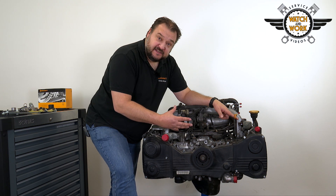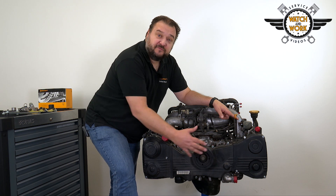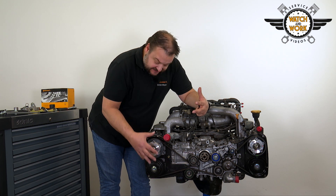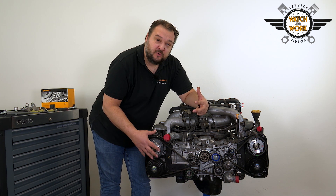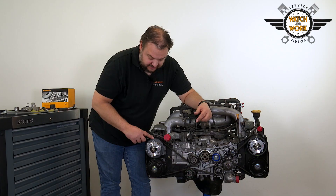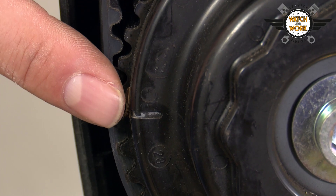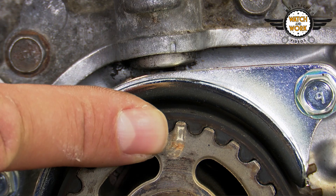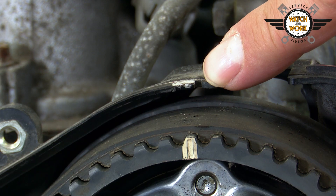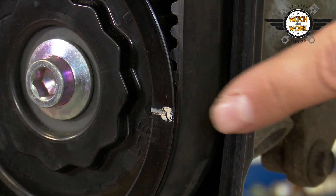To set TDC at cylinder 1, first remove the three timing belt guards and the crankshaft belt pulley. To set TDC you have to position three marks at the camshafts on each side and one at the crankshaft — these marks all have to be correctly aligned. There is one here on the crankshaft and another three on each side: one here, one down here, and a third one down there at the bottom.